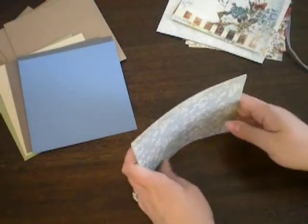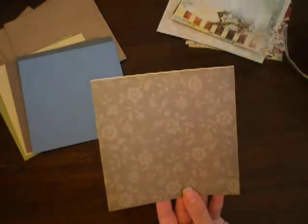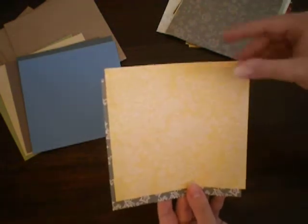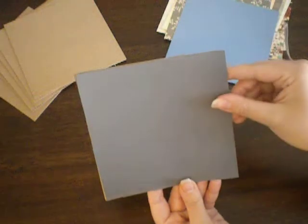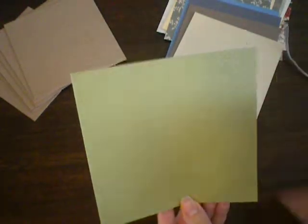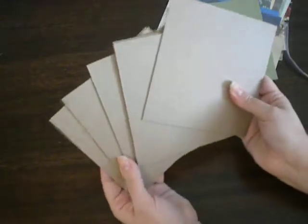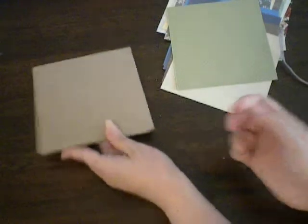I also included some Cosmo Cricut paper that I thought matched really well, just for a little bit of extra paper. There's a pretty buttery yellow. You also get some matching cardstock: a blue, a grayish blue, brown, creamy tan, and a green — and this one has some embossed dots on it. And then your chipboard pieces: you get six-by-six chipboards, six pages, and this is a really heavy thick chipboard.